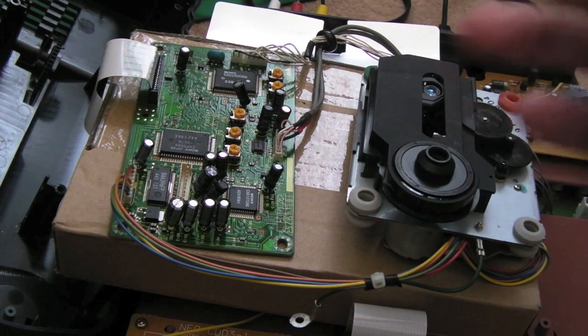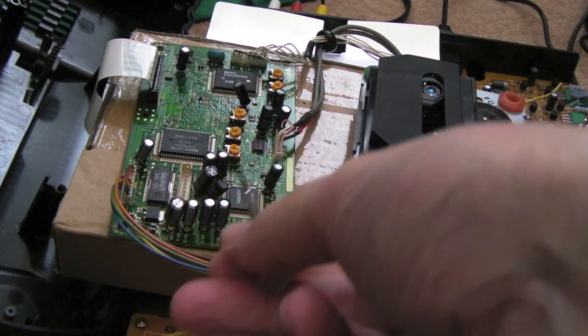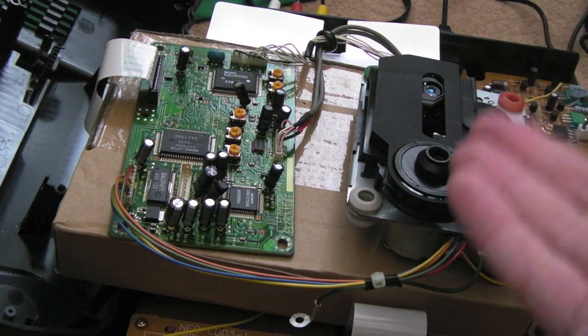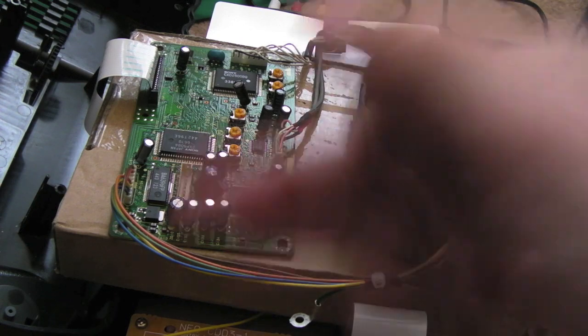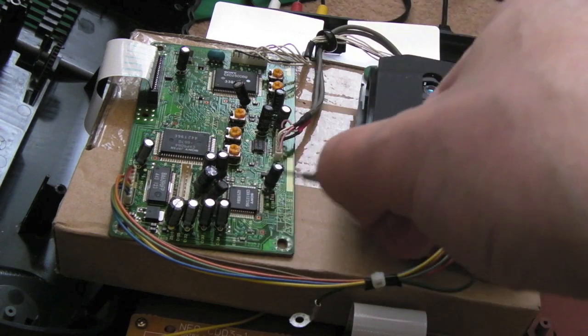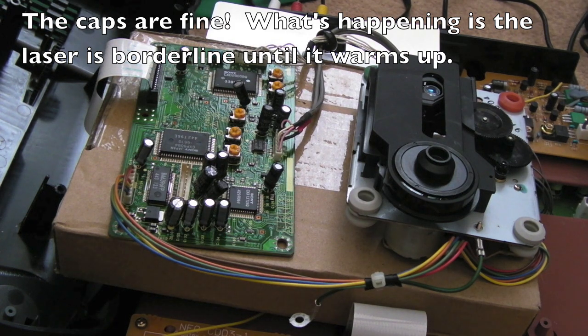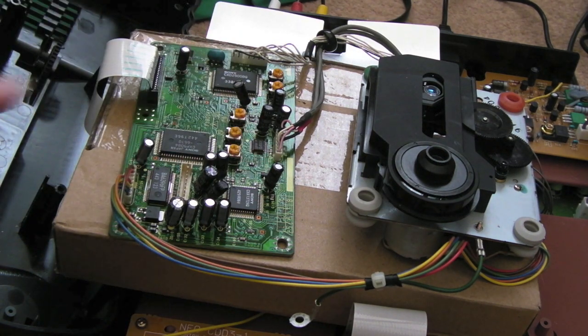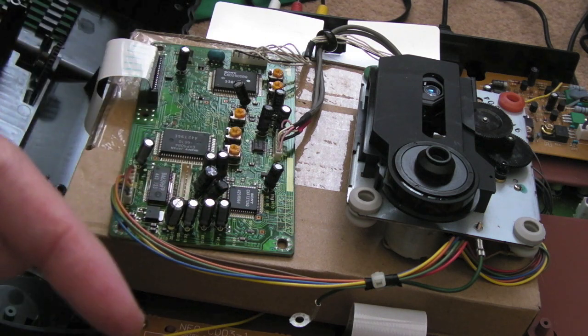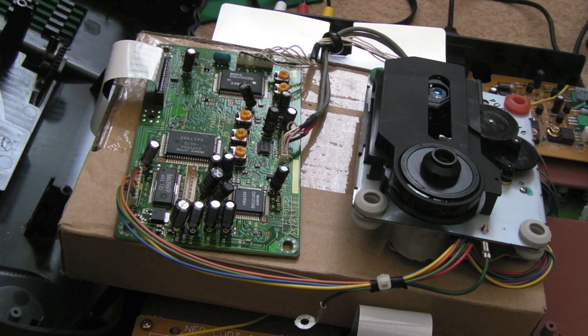Testing before reassembly - I put the disc in and it was doing the same thing: not spinning, just bobbing up and down focusing. I heated up just around here for maybe 60 seconds while it was trying to read, and then it started to read the disc and read it perfectly. Since then it's been fine while warm - no problems at all. So one of the caps around here is the culprit - I'm pretty sure it's just the caps, though it could be a bad solder joint. I've inspected and don't see anything obvious. I may do that within this video; I've ordered them anyway. Now I'll show you how to get the spindle assembly off the top of the drive bay.